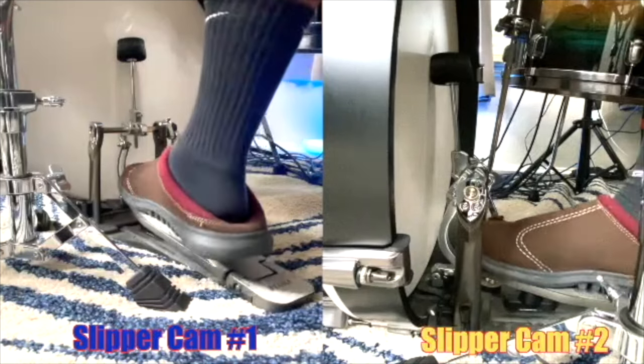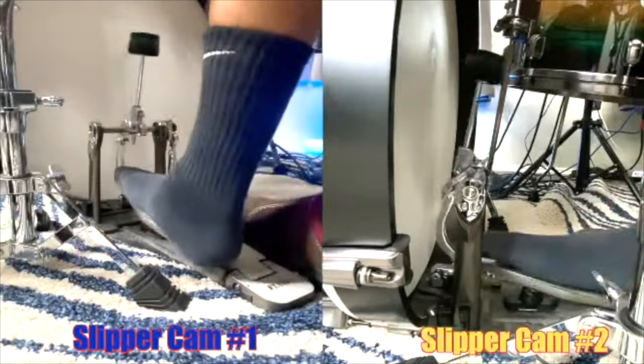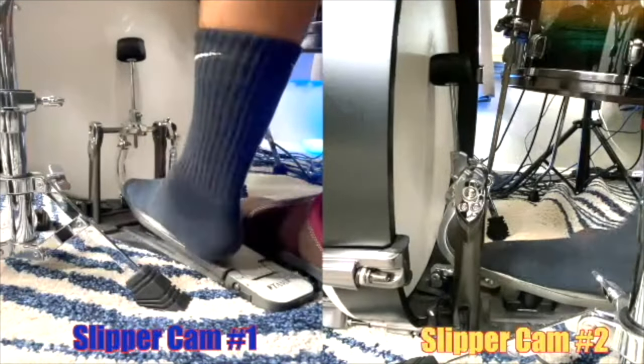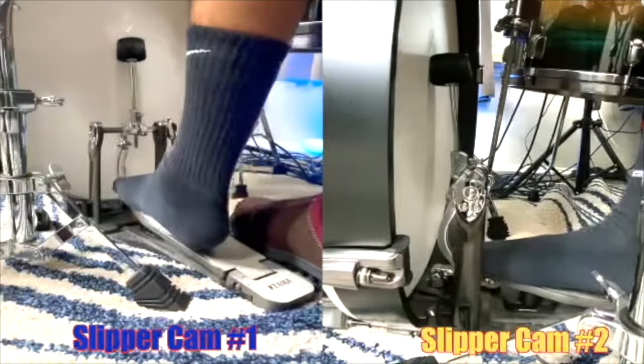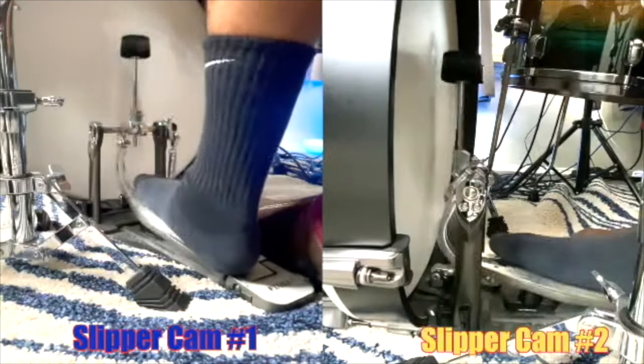There are instances where I do lift my heel. If I want that Elvin Jones boom — that bigger sound — I'll lift my heel on that accented note. Coming out of a roll, you'll see my heel lift. I'll take my slipper off so you can see it clearly. I definitely lift my heel up in those instances, or when I'm playing something that just needs more impact and volume in the bass drum.